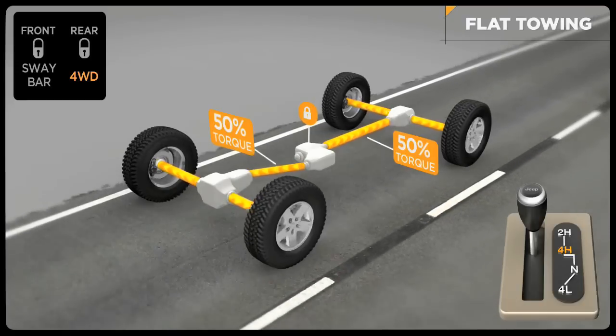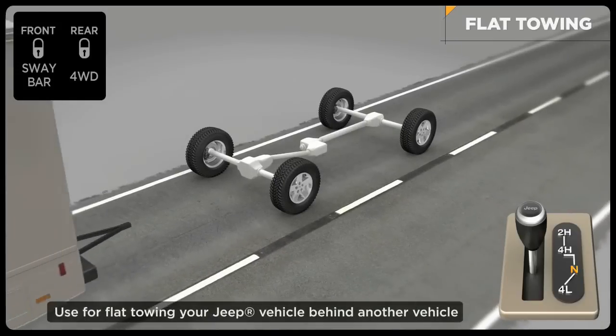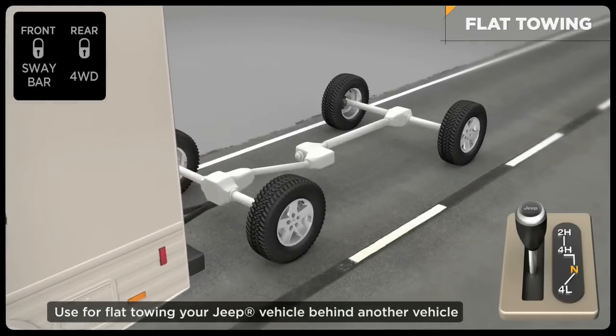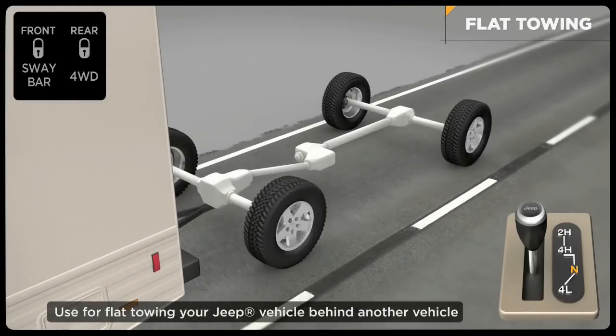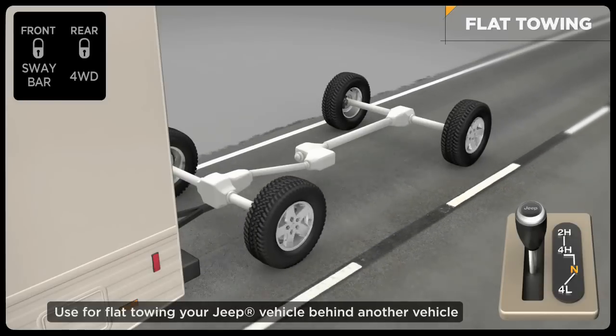Unlike many four-wheel drive units, this system features a neutral position, allowing it to be flat-towed behind another vehicle, such as a motorhome, without uncoupling the driveshafts. Please refer to your owner's manual for full instructions and detailed information.